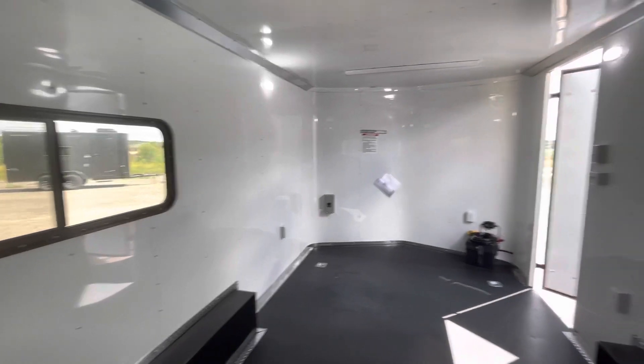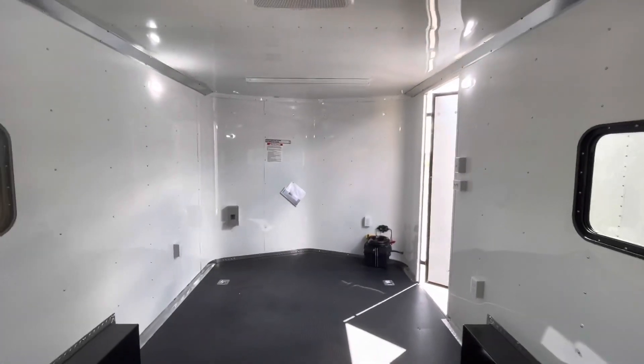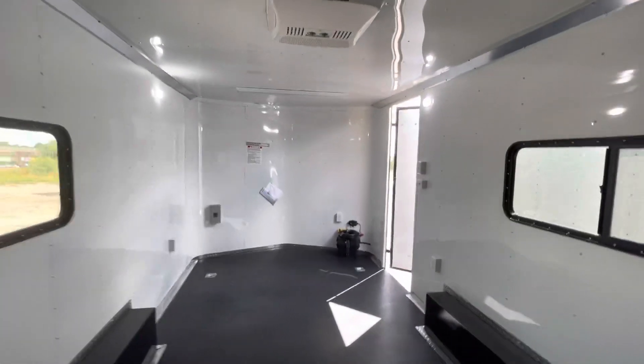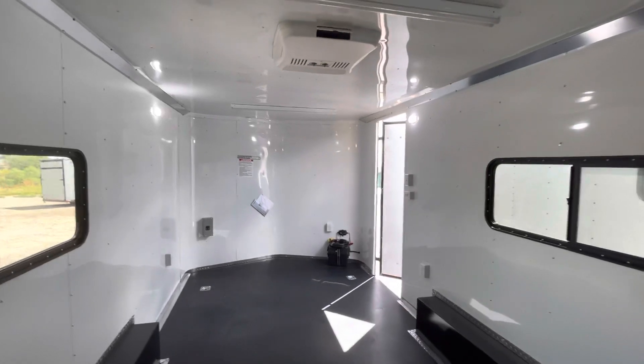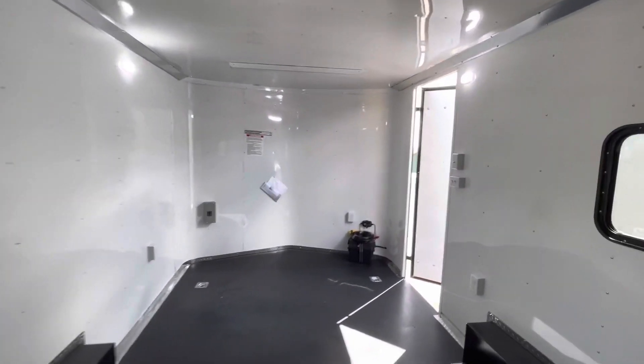This trailer is meant for razors, UTVs, side-by-sides, work stuff, toys, furniture — that sort of thing. It's a great overall setup. You can view our inventory at getmytrailer.com. We ship every day, so give us a call, get a shipping quote, and we can have one of these awesome trailers delivered right to your door. If you're watching on YouTube, be sure to like and subscribe!